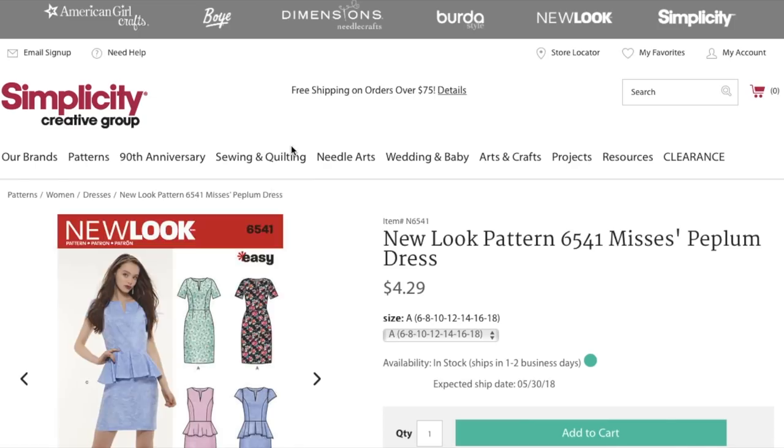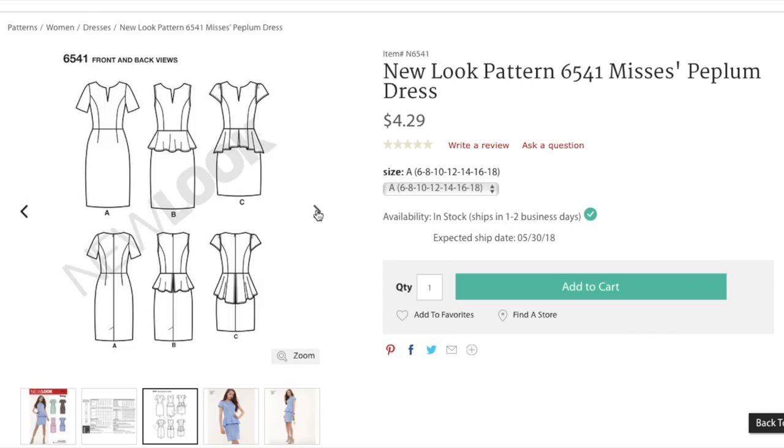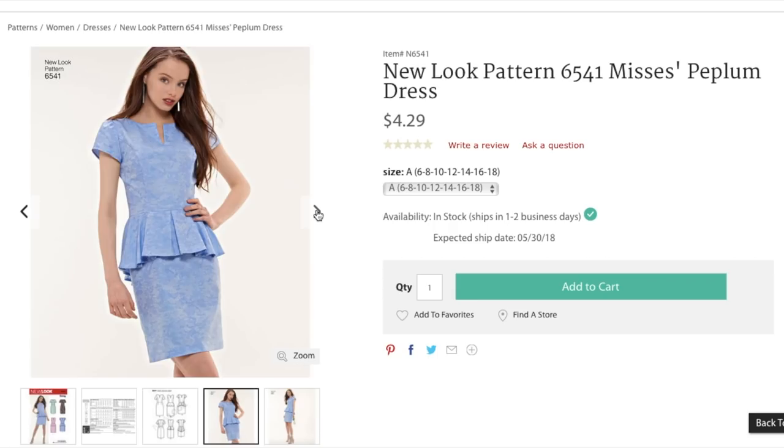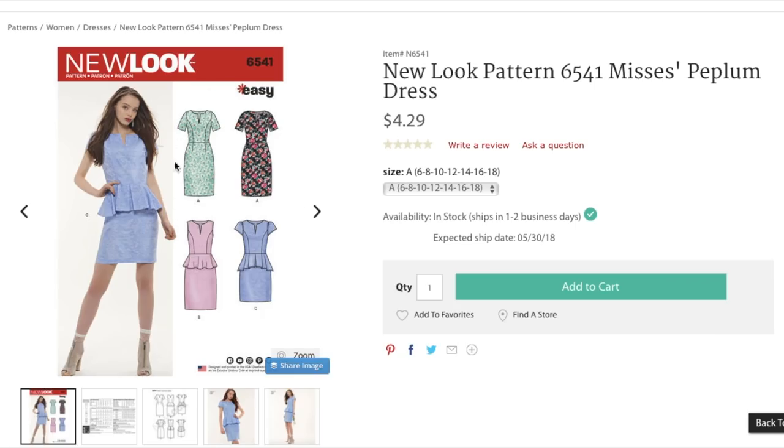Here's a cute little peplum dress. What do y'all think of that one? It's a little dated. Are we still doing peplums over skirts? I don't know. Cap sleeve. Princess seams are nice though. You could always leave the peplum off, or extend the length of the peplum and leave the skirt off, if you don't have a dress that already has princess seams, sleeves, and a little notched neckline. She looks so sad — like someone just left her with her flowers.